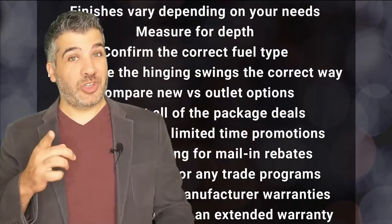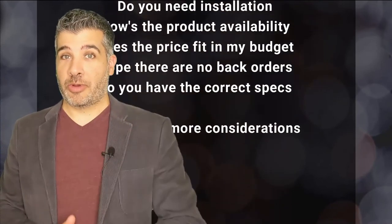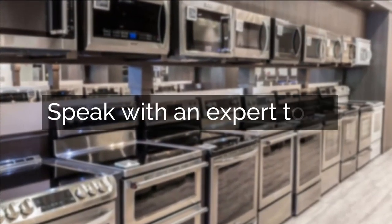Unless you have experience with all of this, we highly recommend you speak with a professional. Click below and we'll connect you with an appliance expert who's going to help you avoid pitfalls and enjoy your appliance purchasing experience.